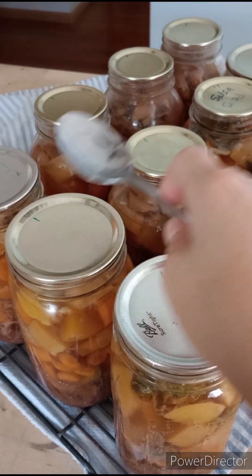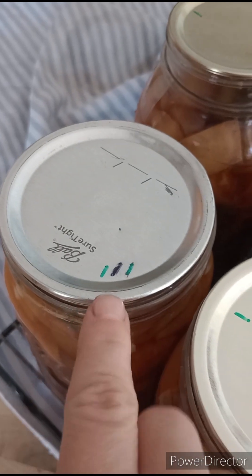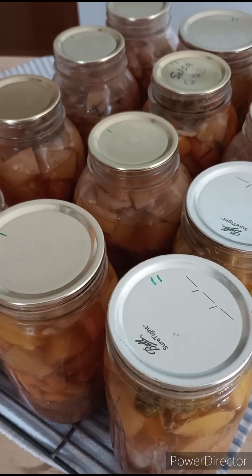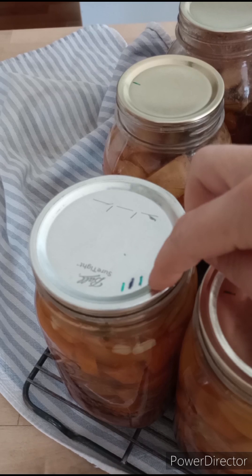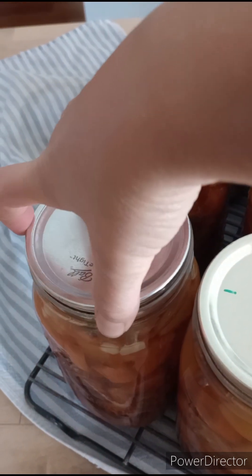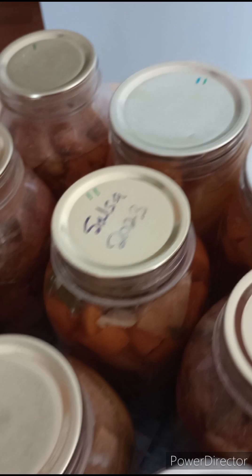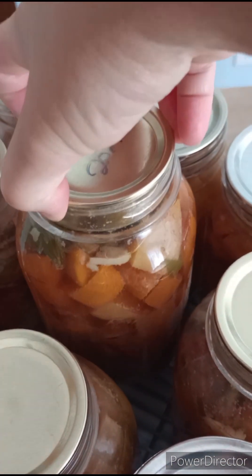Here I'm showing you that I reuse my lids up to three times. Each time I use a lid, I put a little line on it. One line means it's the first time, two lines I've used it twice, three lines I've used it three times. I've always reused lids ever since I started canning — I didn't know you weren't supposed to and I've never had a problem.